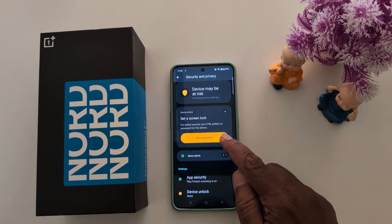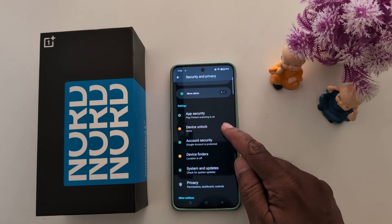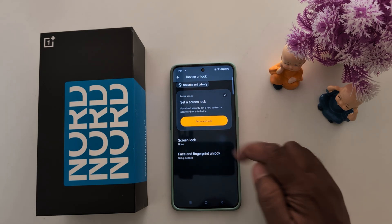Here you can see the 'Set a Screen Lock' option. If you can't see it, scroll down to find 'Device Unlock' and tap on it. Now you can see screen unlock, face, and fingerprint unlock options. Tap on 'Screen Lock'.